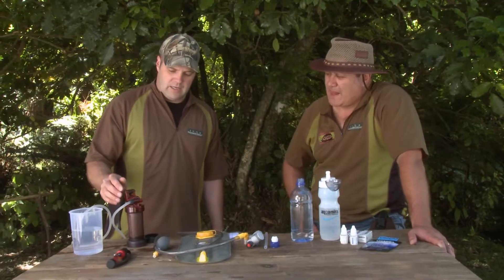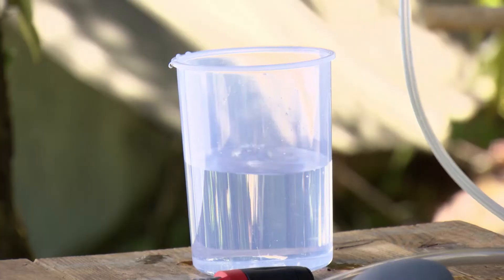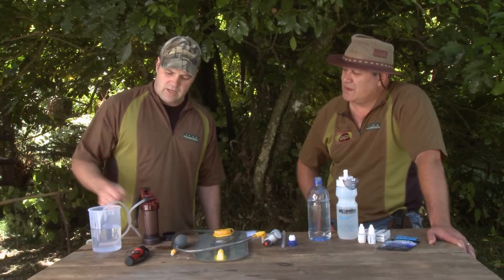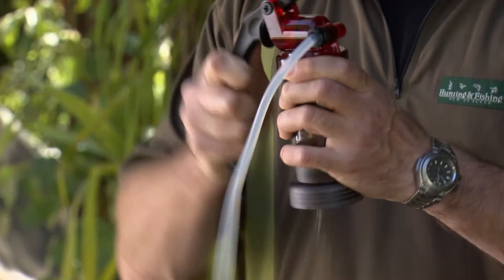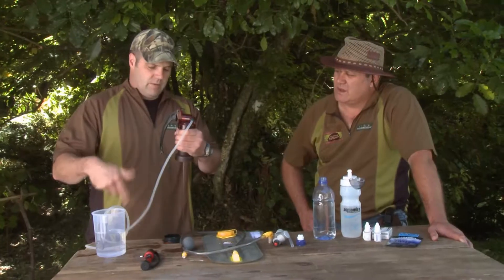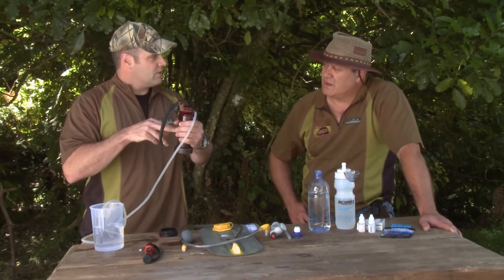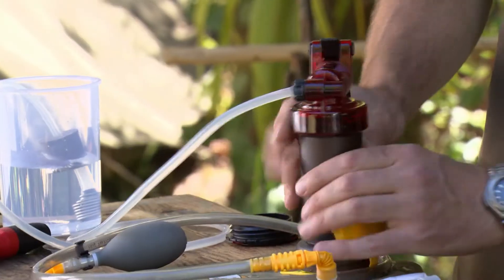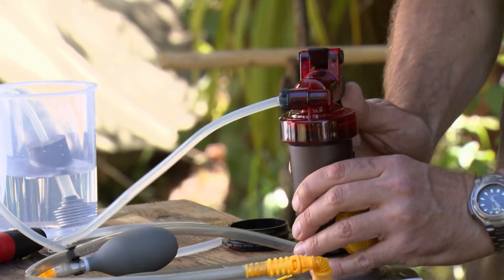If you're going overseas and you really want something that's going to do the job, you've got the Mini-Works filter. You just place the filter end into the water and start to pump — just by squeezing the handle, water will come up and pass through a ceramic filter. That can be placed into a container, or you can place it onto the water bladder and fill it up, pumping as you go. This will give you pretty damn clean water.